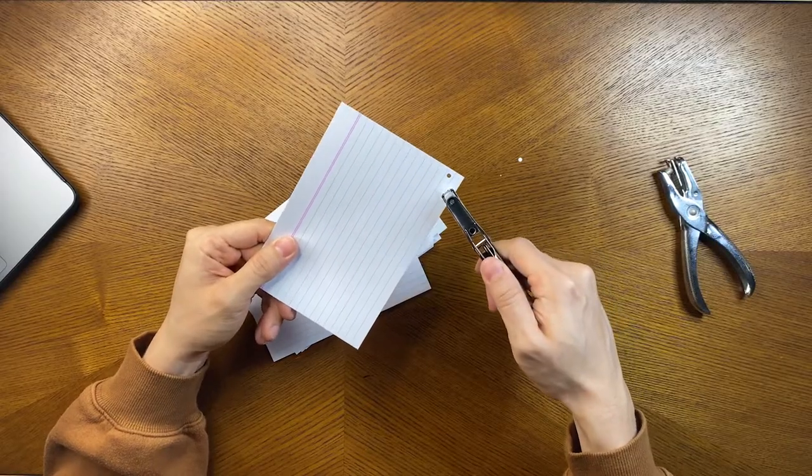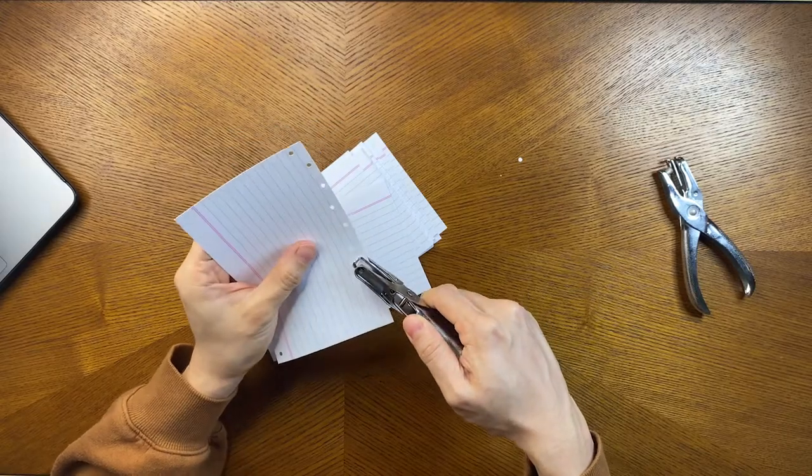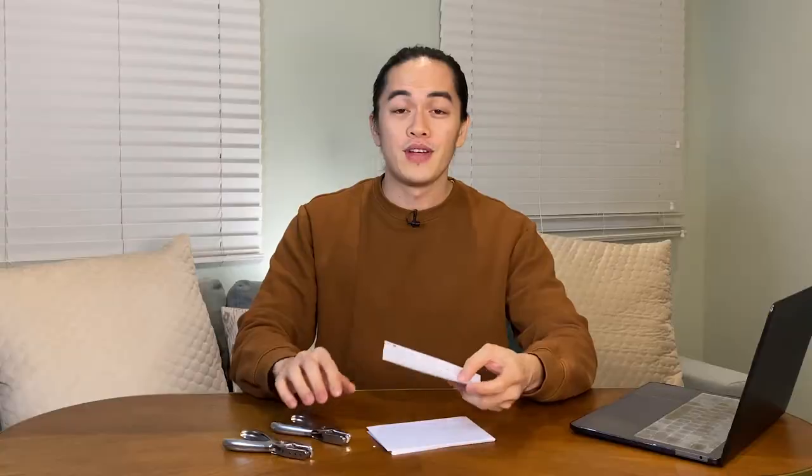For activity number 5, we will need index cards and single hole punchers or handheld punchers — you can buy these at your local bookstore. Ask your child to hold the index card with one hand and use the other hand to hold the puncher. Ask him or her to punch and maneuver or shift the position of the paper and keep punching. This teaches the concept of opening and closing, hand strength and grip, and again, bilateral integration and eye-hand coordination.